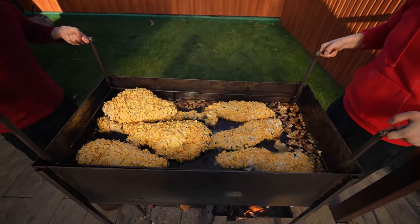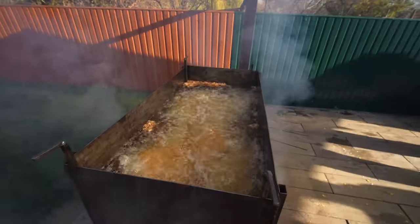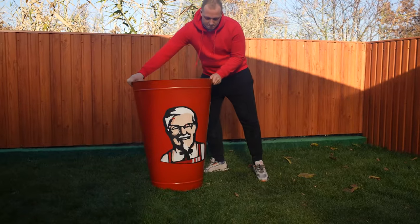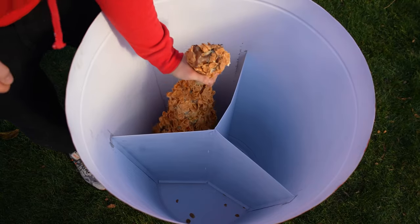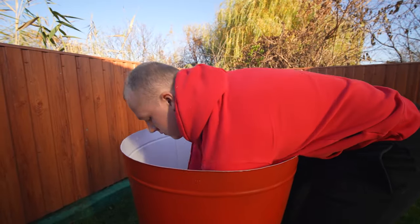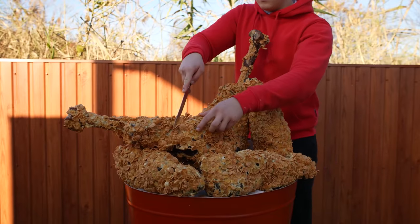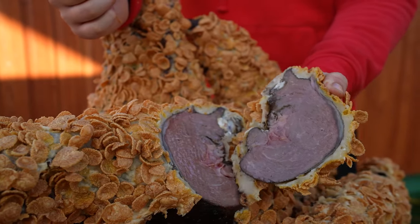The final step is lowering it into the deep fryer. Now we just need to keep the maximum heat so that the oil doesn't cool down. And after about 10 minutes of active boiling, we lift the grate. That's it. The KFC ostrich recipe is ready. By the way, this is how beautiful the bucket turned out after they painted a portrait of Colonel Sanders. We'll fill that with the breaded ostrich. Let's cut off a piece. Inside, the meat turned out really juicy. Let's try it.